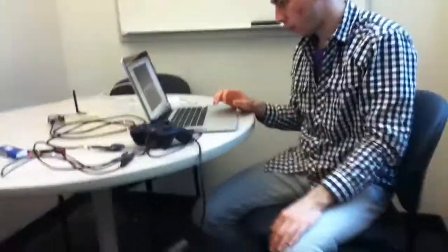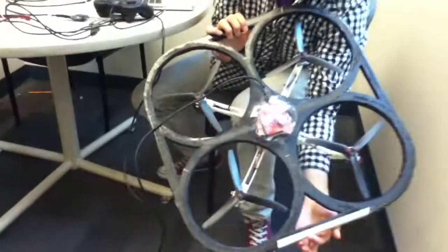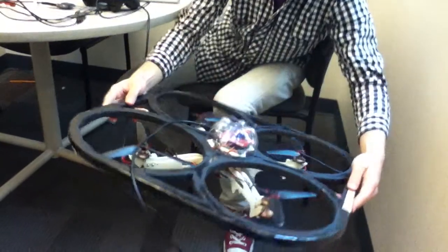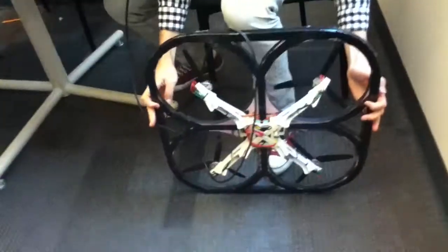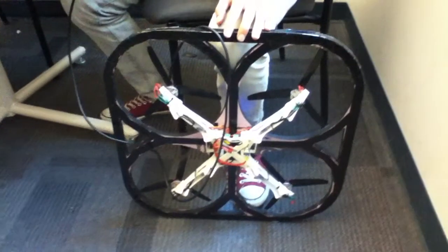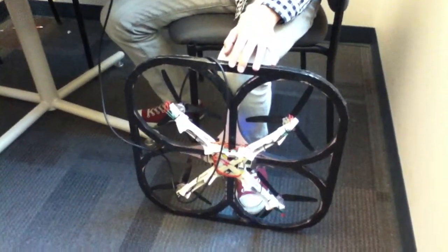Once that's done we're going to flip it onto its left side. You can see our quad has been marked with some tape to indicate the front, so the left side is going to be on this side. I'm just going to lean it against my knee — a table would be better but this will work. Then click OK and it'll take a reading from the accelerometer while it's at this angle.